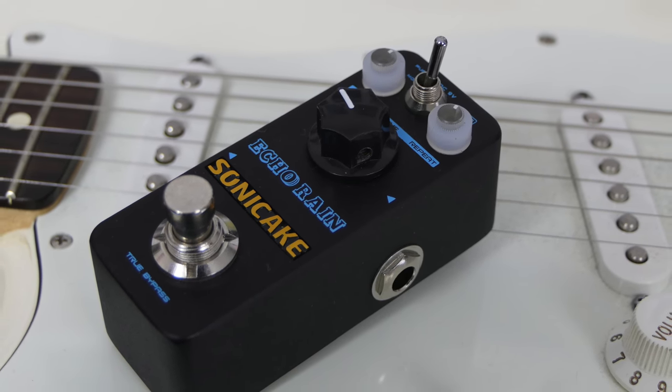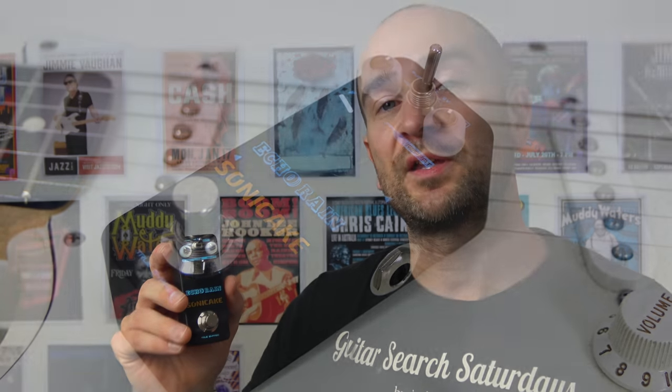This particular pedal has two different types of delay modes. With the toggle switch up you're getting a traditional analog delay which sounds great. With the toggle switch down it's adding some chorus and modulation to the effect, so it can sound a bit weird and cool as well.